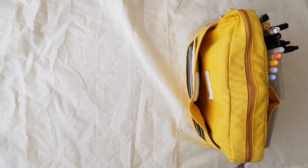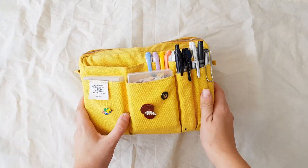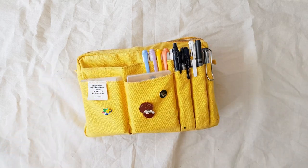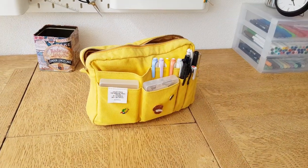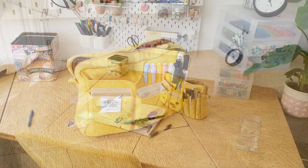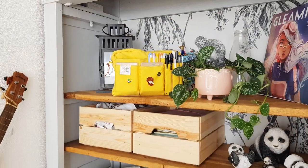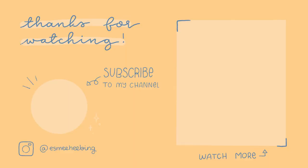All the other supplies that I have are just swapped out from what I have in here — more papery stuff, more pens, more washi tape. I hope that you liked this video; if you did, make sure to like and subscribe. I will end this with some more lovely shots of my pouch. If you want one, I think it's definitely worth it — I take it with me everywhere and it's just on my desk. It's just so nice to look at. Thank you so much for watching, don't forget to subscribe, and I will see you in my next video. Bye bye!